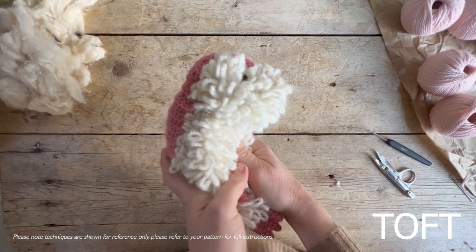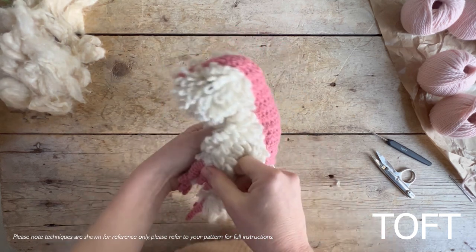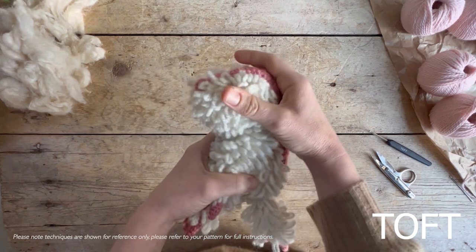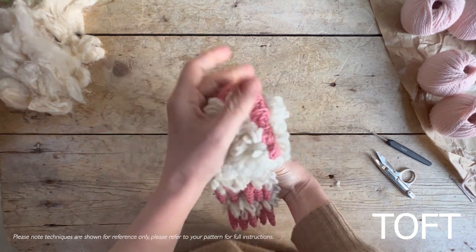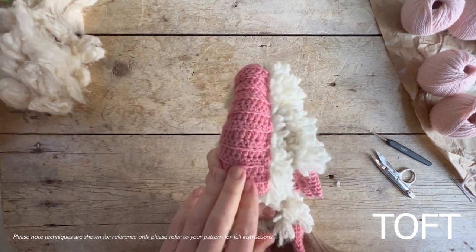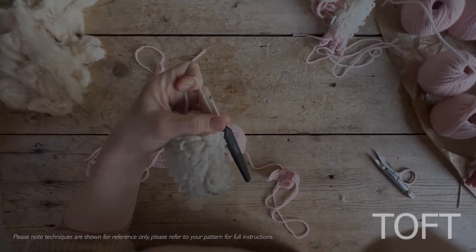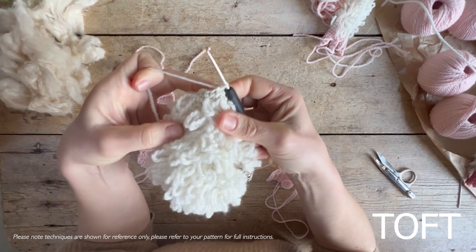This video accompanies the making of the pink fairy armadillo, and I'm going to cover a few techniques specific to this project. I'll cover loop stitch and then making the armor by going backwards and forwards into the back loop. First, just to recap a loop stitch for you.